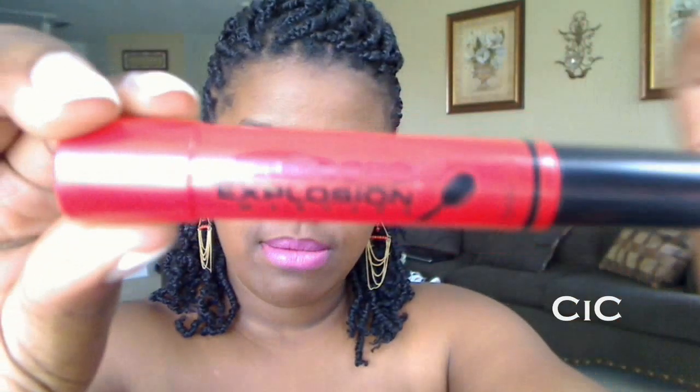Hey YouTube, Cheap is Cute. I'm coming to you with a very quick review of L'Oreal's Telescopic Explosion Mascara. You guys have seen me use this in a couple of videos and so I decided that I will talk to you about how it works.